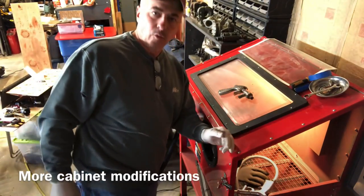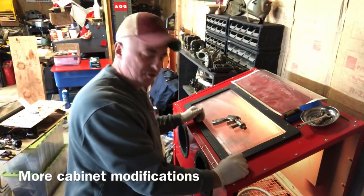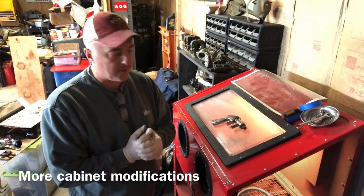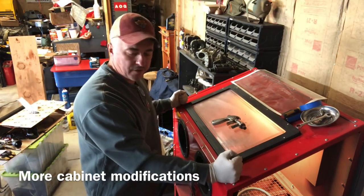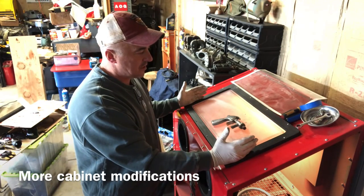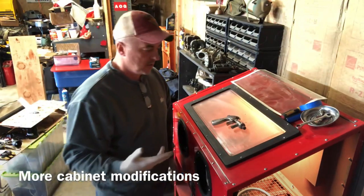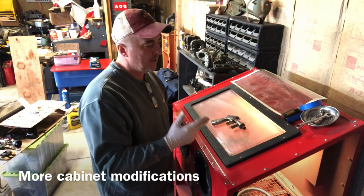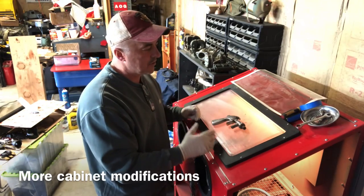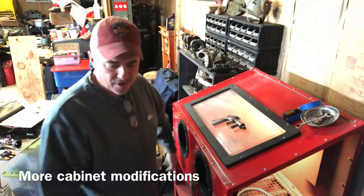Hey folks, we are going to work on some modifications to the blast cabinet. I'm going to swap out guns because I have a problem with the original setup that came with this Harbor Freight deal. We are going to modify the sight window here by adding some glass and some different types of screws for about $20. We're going to upgrade this location and set the conditions for easy replacement in the future. Plus, I want to get rid of those things because they're a pain in the butt.